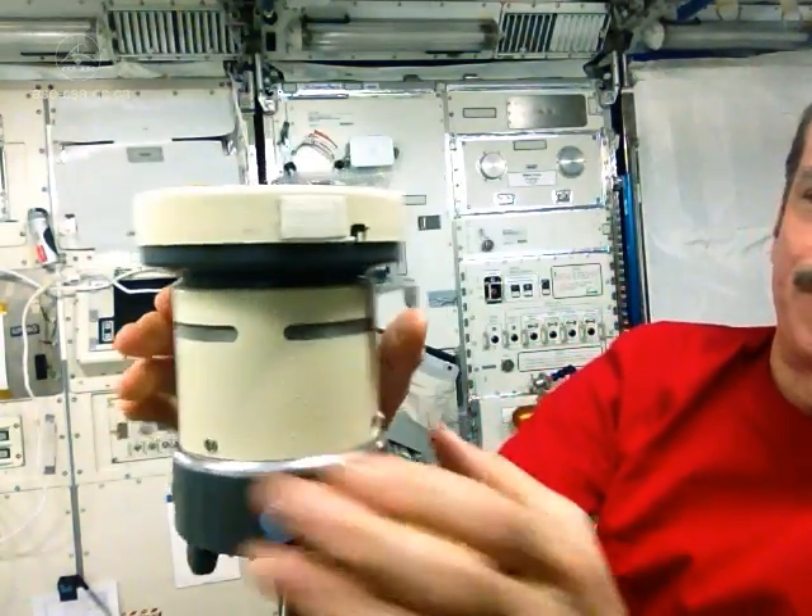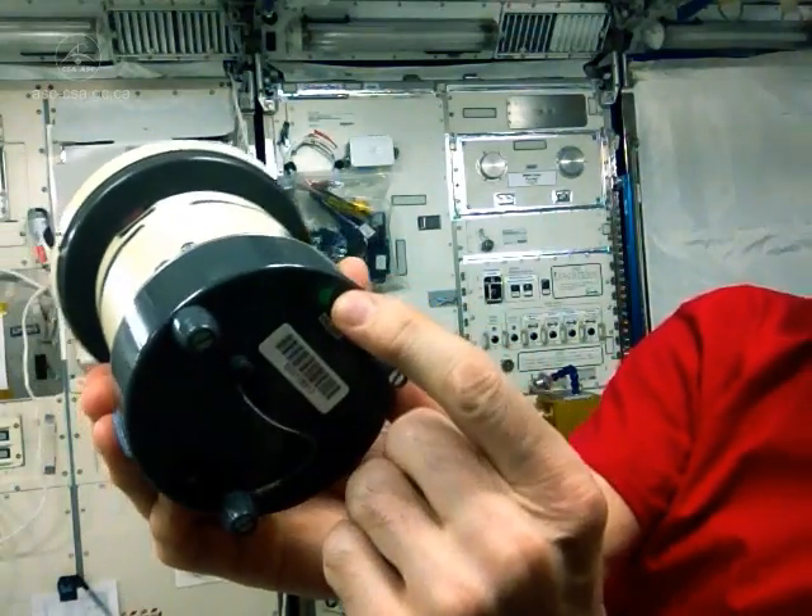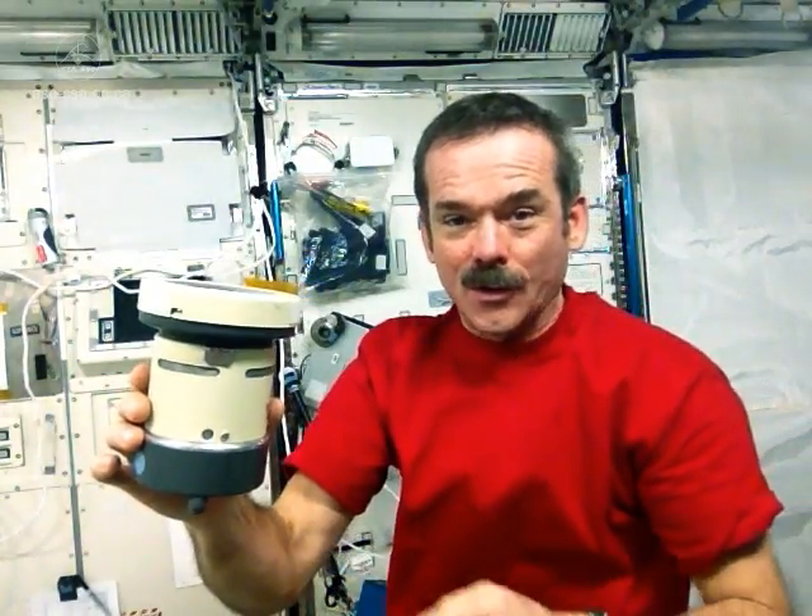Time to push off. Time to shut off the fan. And now, time to go stow the petri dish.